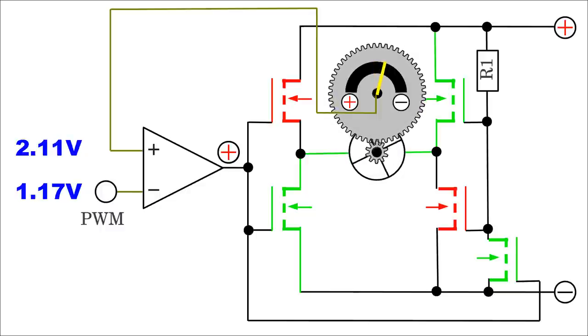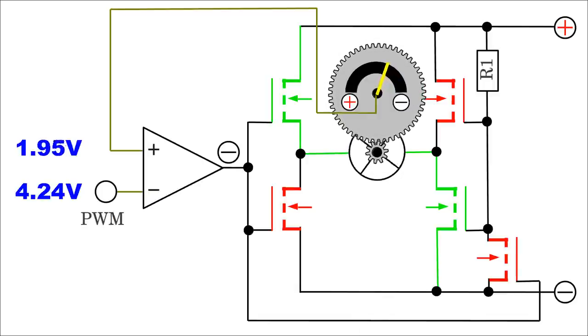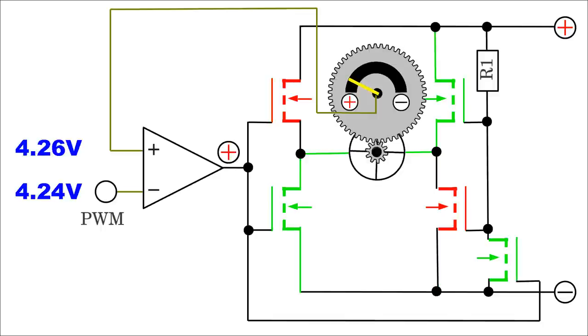The motor turns the potentiometer so that the voltage output of the sensor decreases. The polarity at the motor is switched whenever the voltage of the pulse width signal exceeds that of the rotational sensor, bringing the comparator output low. Then the motor turns the potentiometer in the opposite direction, increasing the voltage at the sensor output. The output signal of the comparator is either zero volts or equals the positive supply voltage, so the motor connected to the H-bridge is always powered, turning either clockwise or counterclockwise.